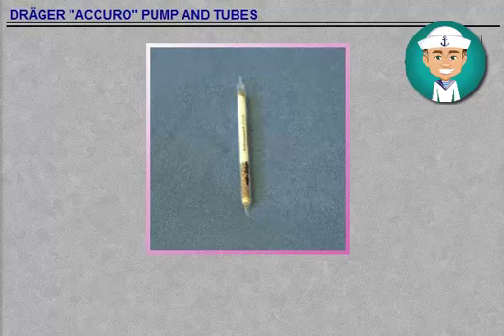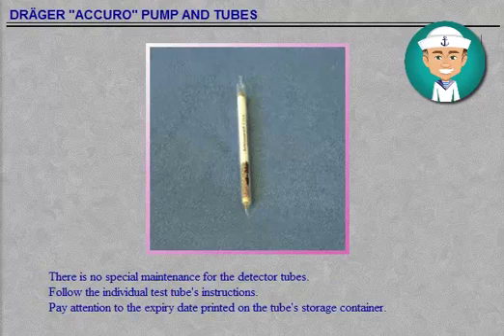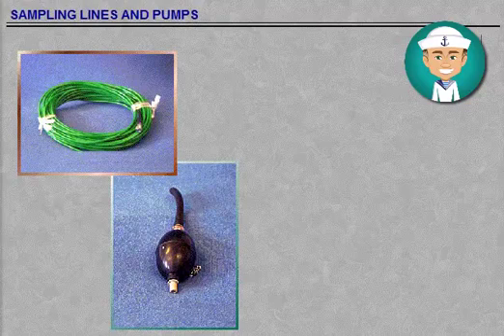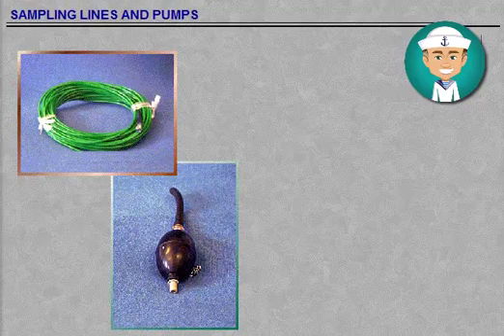There is no special maintenance of the detector tubes. Follow each test tube's instructions. Pay attention to the expiry date printed on the tube's storage container. Make it a rule always to purge the hose by pumping clean air through it after use. Blow the measuring hoses with compressed air from time to time to remove water droplets and dust. As the sampling lines and pumps are of vital importance, they must be carefully maintained and tested strictly in accordance with the manufacturer's instructions.